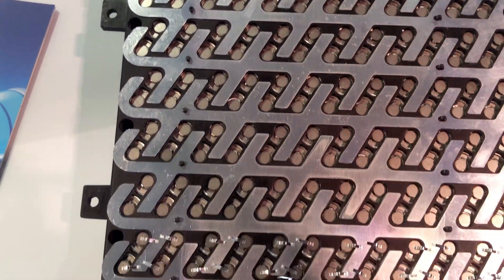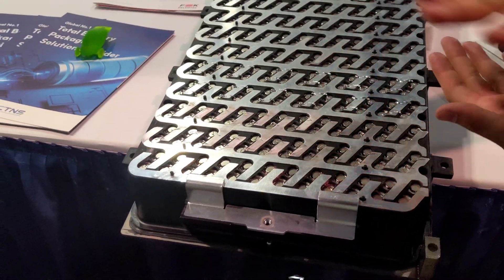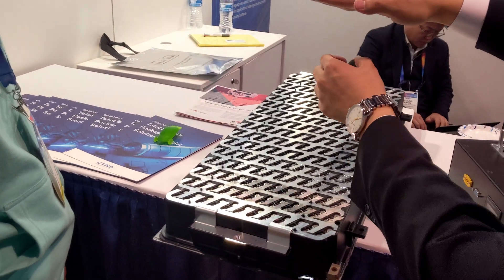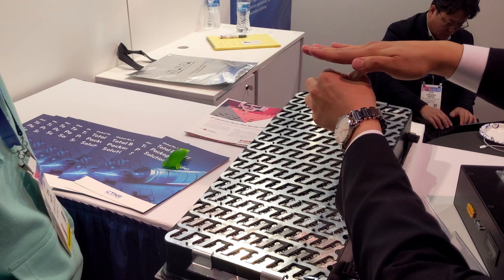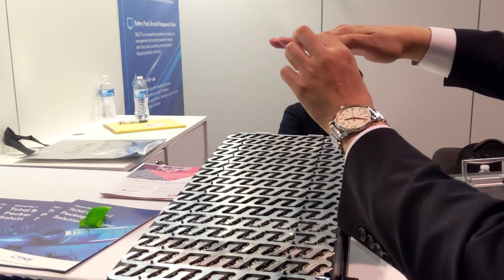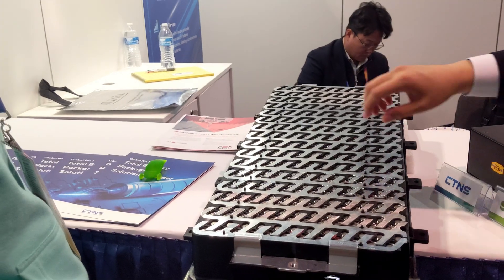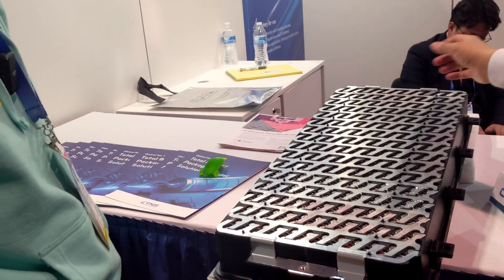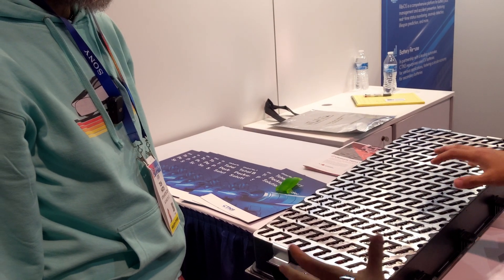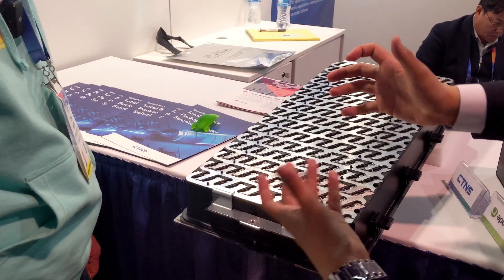We have the cooling plate, then adhesive on top, and then the cell holder. The cell holder platform sits here, but the cell goes up to here — this much space will keep the cells from moving, giving them additional security. On top of that, we're going to be pouring a foam-like liquid. After about an hour it foams up and hardens, keeping the cells in place and ensuring there's space between them so they don't touch each other.